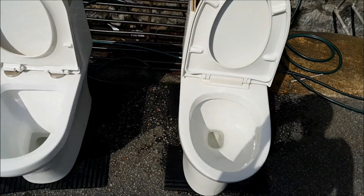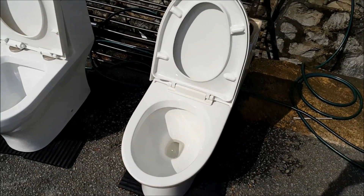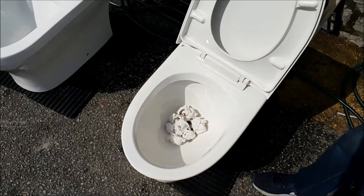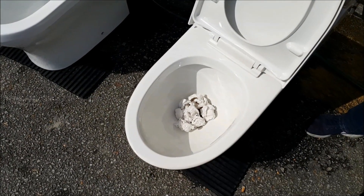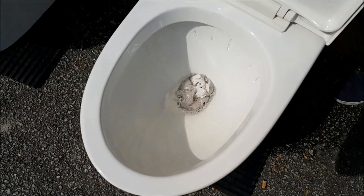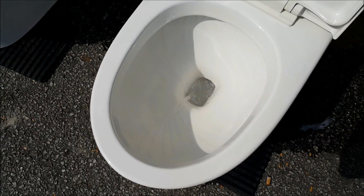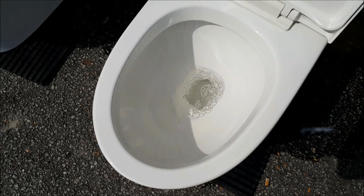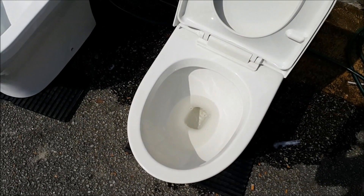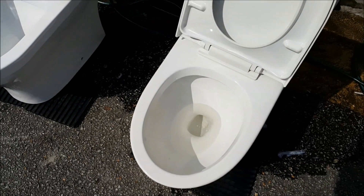So which type is better? Let's try it out. I'll put some toilet papers in it and flush it with a standard 6-liter water. As you can see, it's struggling a little bit going through the small hole, but eventually it goes out. So if you were to put in more toilet papers, it might get clogged eventually.